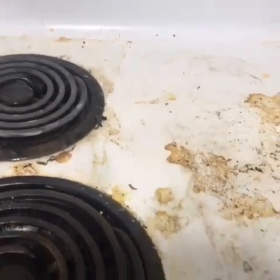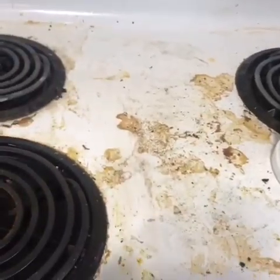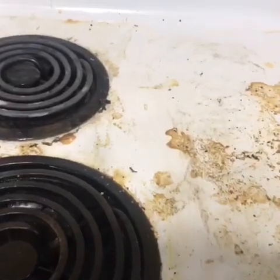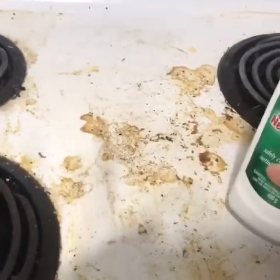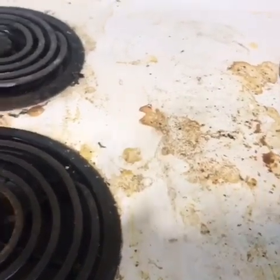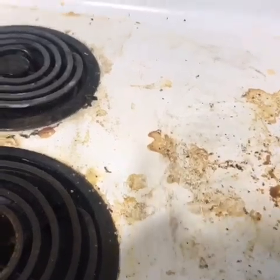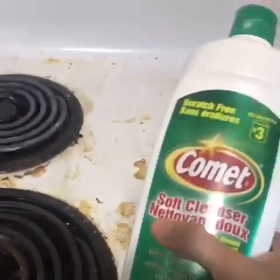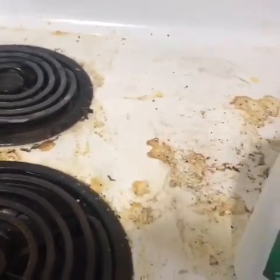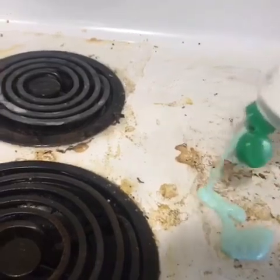This is how my kitchen stovetop looks like right now. This is for people who cannot spend a lot of time cleaning, like me — because I have kids, I cannot spend a lot of time cleaning.